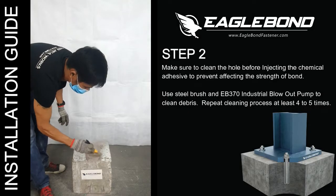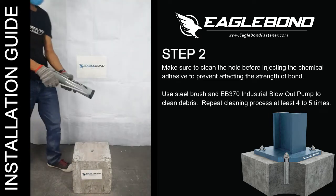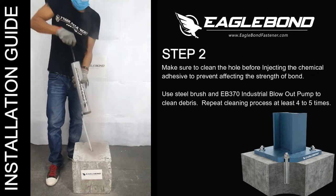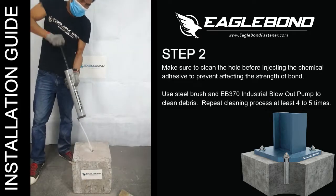Step 2: Hole Cleaning. Make sure to clean the hole before injecting the chemical adhesive to prevent affecting the strength of bond. Use a steel brush and EB370 Industrial Blowout Pump to clean debris. Repeat the cleaning process at least 4 to 5 times.